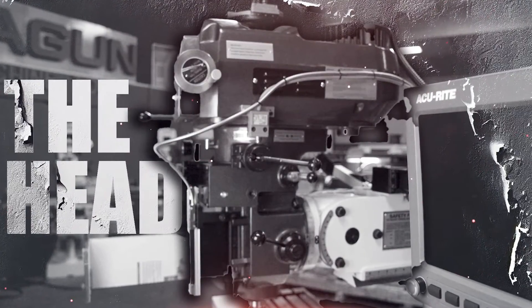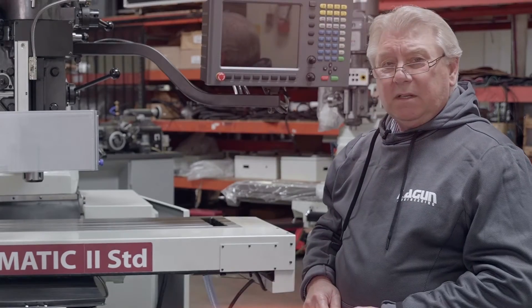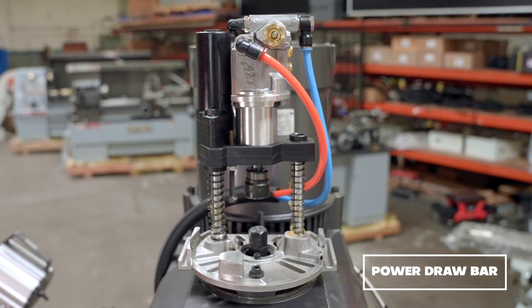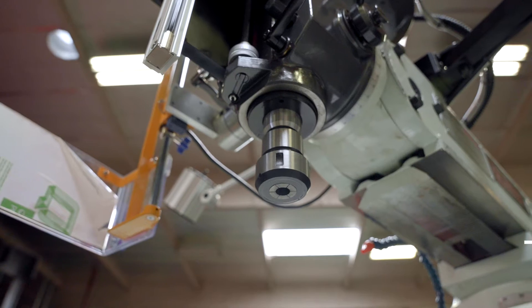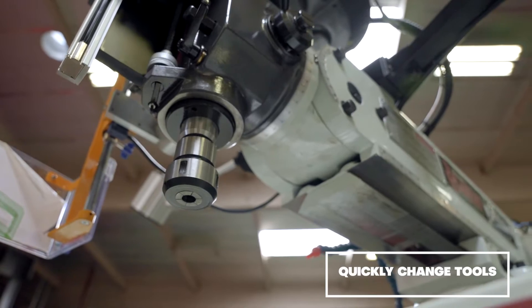The head has a patented heat reduction system that helps maintain the ambient temperature of the head. You can see that we've mounted a power draw bar up on top, which we recommend for every machine. It may be one of the most important accessories to order with a vertical milling machine because it allows the operator to quickly change tools.